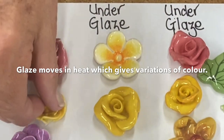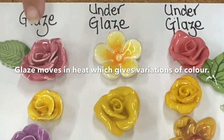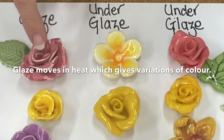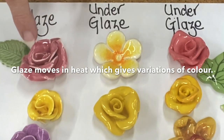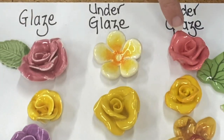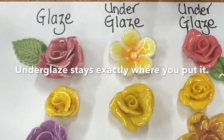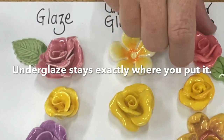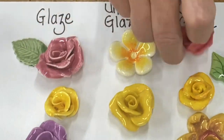I've got these roses here so you can see the difference. On the glazed pink rose you can see on the edges of the petals the glaze has pulled away — that is movement. It actually gives a variation of color. On this pink rose with under glaze, there is no movement; the color stays exactly where I put it, so it's all one color versus the different colors you get within the glaze.